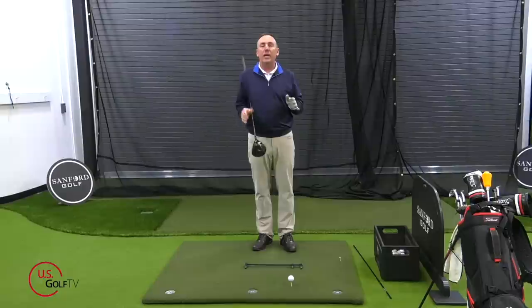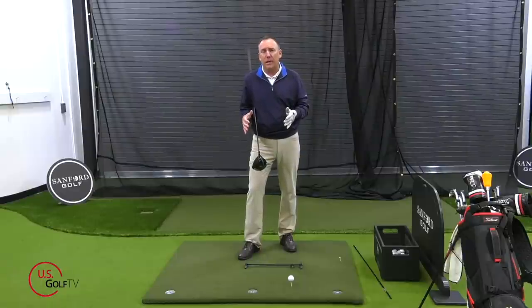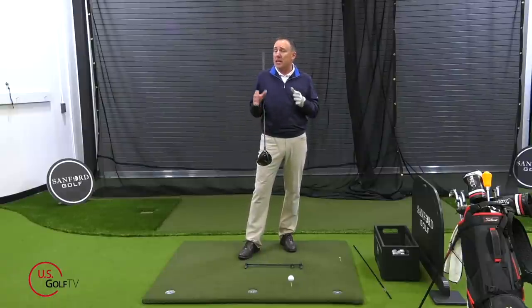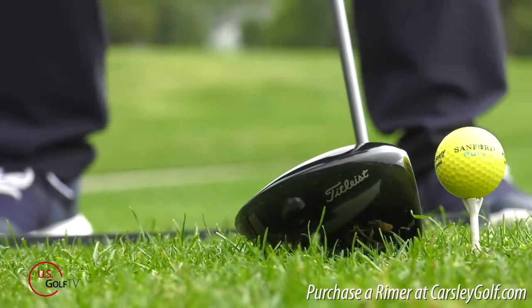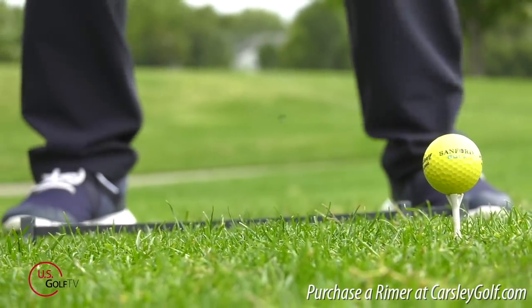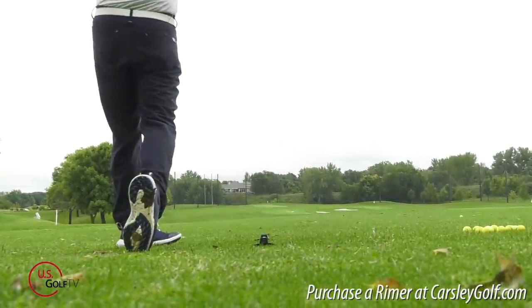We know that we want to hit up on the golf ball. Now there are some PGA Tour pros and great amateur golfers who do hit down on the golf ball a little bit, but the truth is those who do that have a ton of club head speed and can get away with it. If you're watching this video, that's probably not you — you've got to be hitting up on it to maximize your distance.